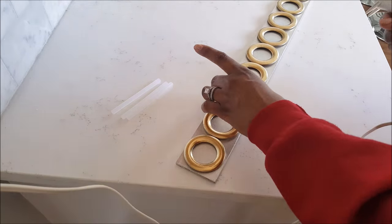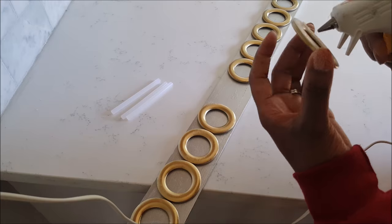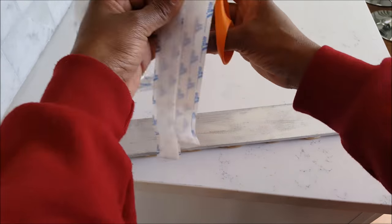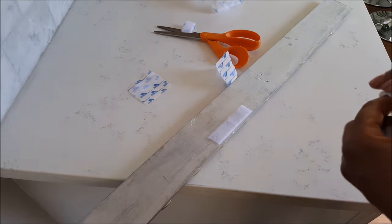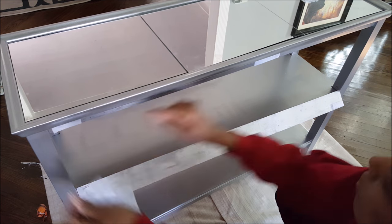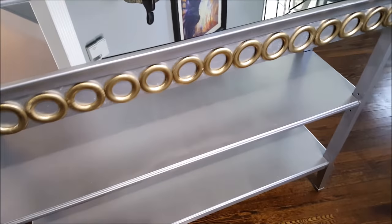I glued those rings onto the strip using my hot glue gun. I'm only putting this on the front of the table since the sides won't be seen. I don't want to be married to this project, so I'm using industrial strength velcro — I believe I got this from someone's leftovers. I glued the velcro onto the front of the table. I mistakenly put it on the back first, then flipped it around, and this is how it turned out.